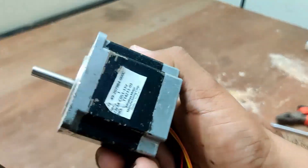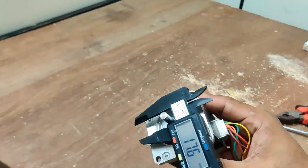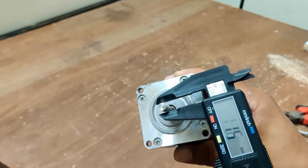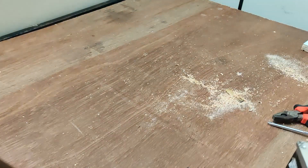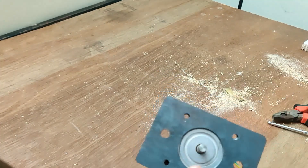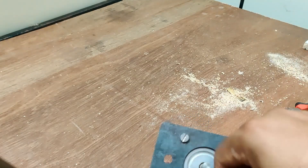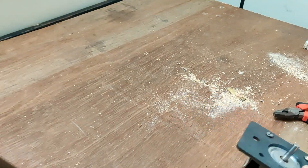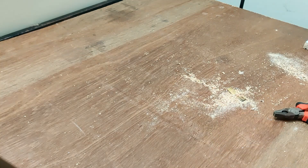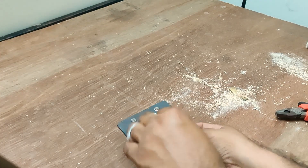These are the NEMA 23 motors and they are 57 mm long. The diameter of the shaft is 6.25 mm. These motors will have six wires and we only need four of them — they represent two coils. Wires one, two, three belong to coil one; four, five, six belong to coil two. We only need one, three, four, and six. Wires two and five you can just cut and make sure they don't short to anything.